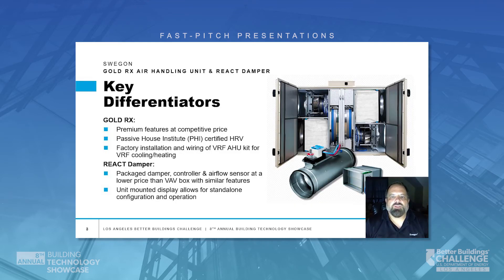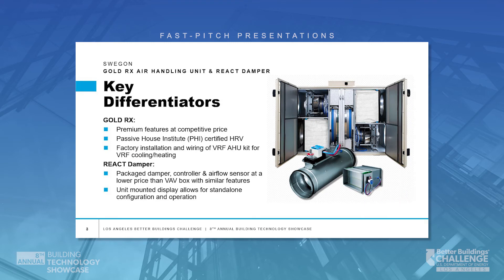The key differentiators for these units include, for the Gold RX Heat Recovery Unit: many standard premium features at a competitive price, Passive House Certification for Passive certified projects, and factory installation and wiring of VRF air handler integration kits by companies such as Daikin, LG, Mitsubishi, and Samsung. As for the React Airflow Control Damper, it's a packaged damper, controller, and airflow measuring sensor provided at a lower price than a VAV box with similar features.